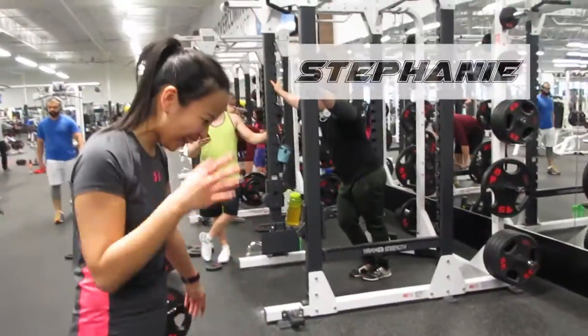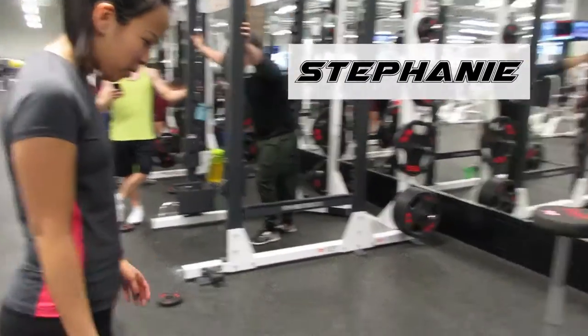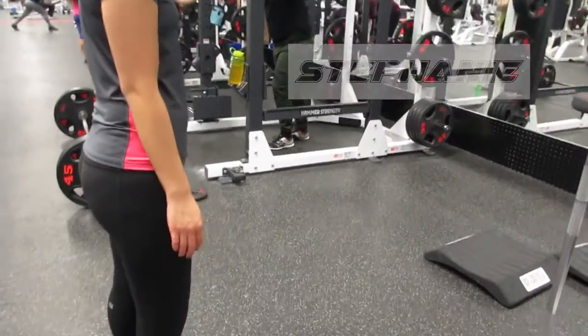Teaching Steph how to do squats — air squats.